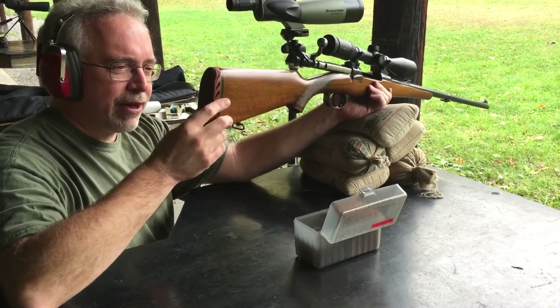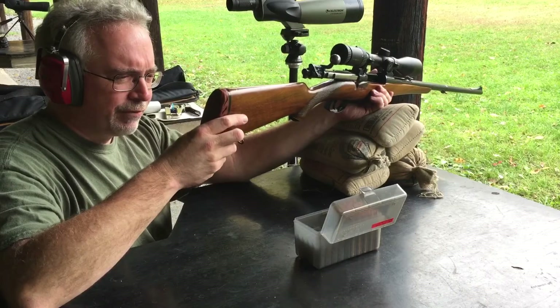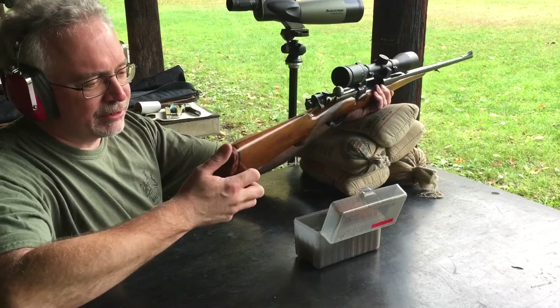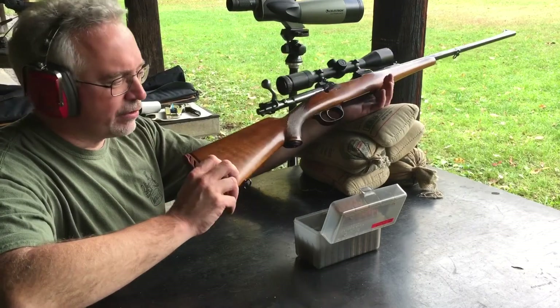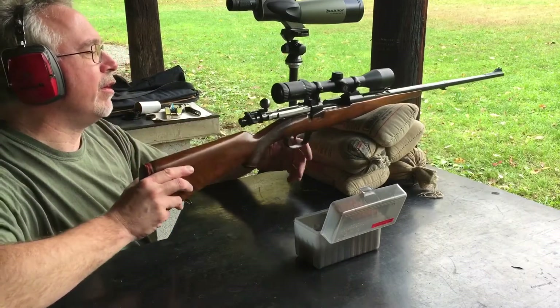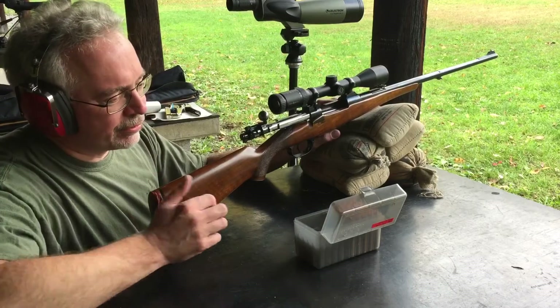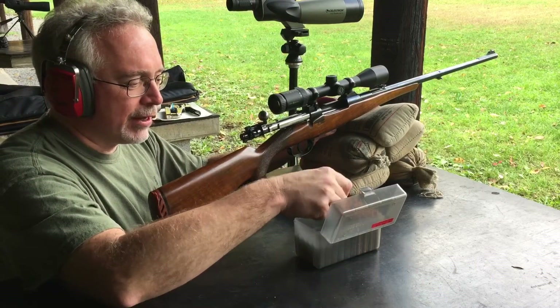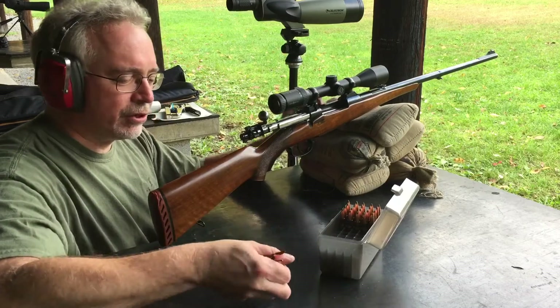It also has a butt pad on it here. I found out it was actually from the 1930s. It is damaged here on the top, but it still is effective, and I'm going to leave it on the rifle for a while. It's really not worth much as a sporter or as a collectible — more just as a rifle for shooting.